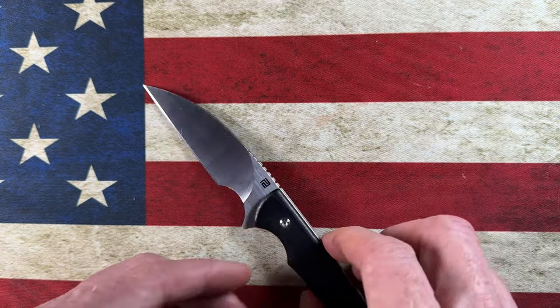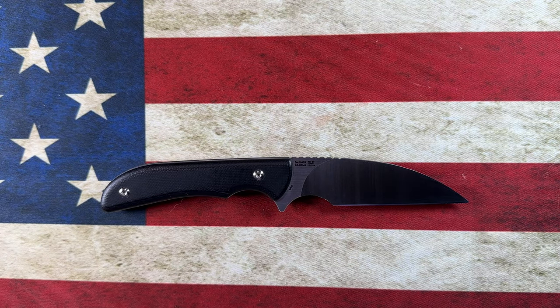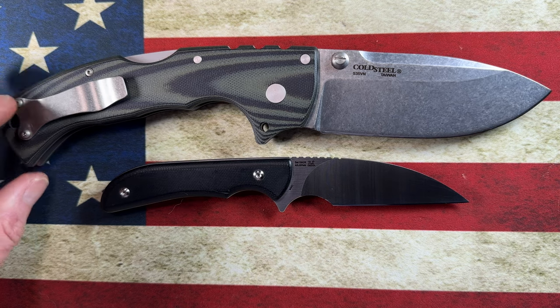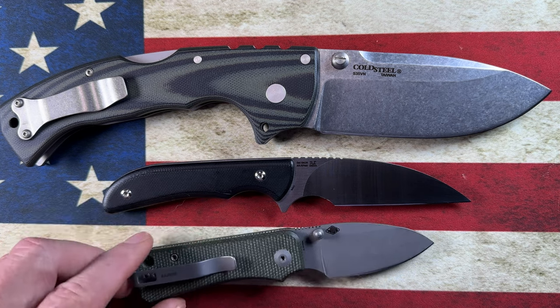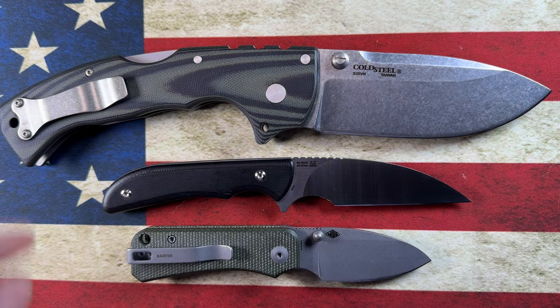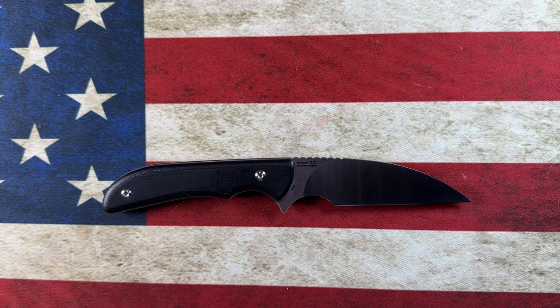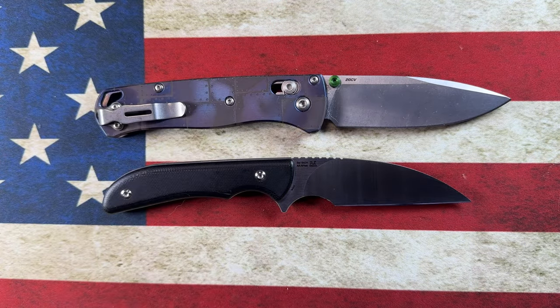Just to give you guys an idea of the size of this Sea Snake, let's do some size comparisons with some folders first. Next to the Cold Steel 4-Max — and next to the Civivi Baby Banter — it's much closer in size to the Baby Banter than the 4-Max. Next to the Benchmade Bugout, it's going to be a little bit shorter than the Bugout.